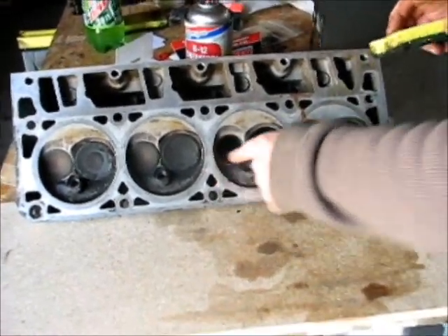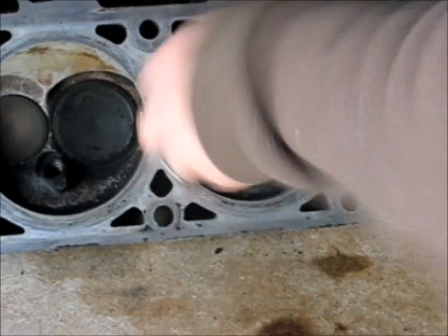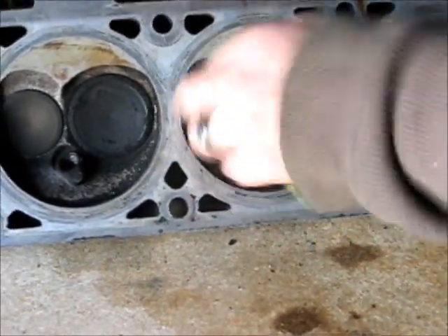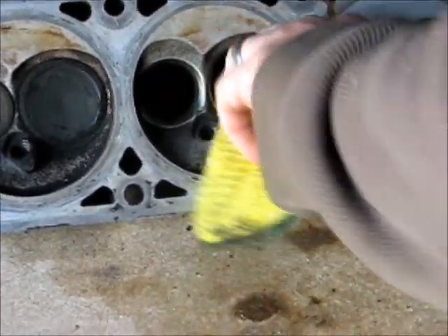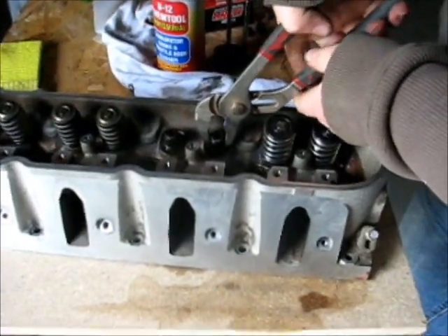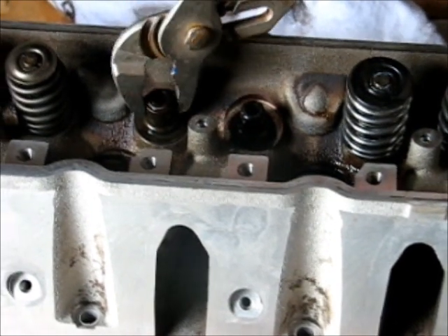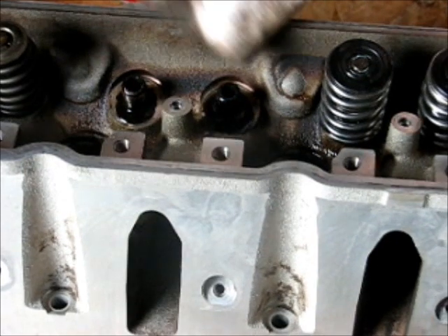Then we clean these ports just to get all the rust out and scale, make them nice and clean again. Then we'll pop the old valve seals out. Just pop it off. Clean up that oil.